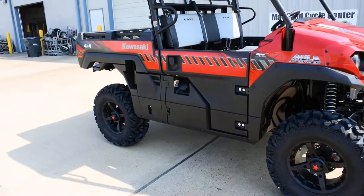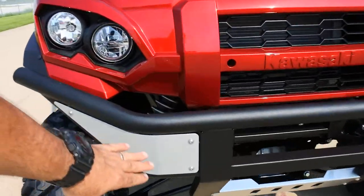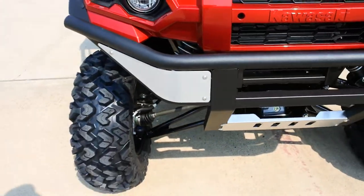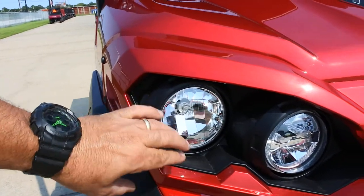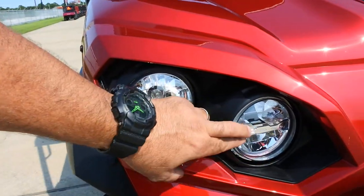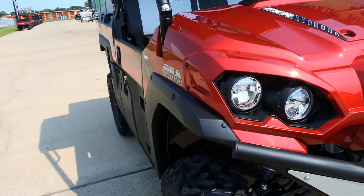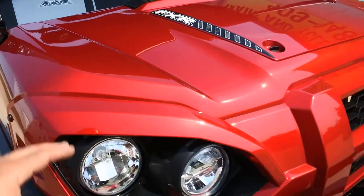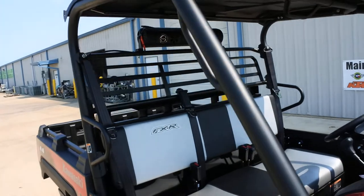The FXR has a new front bumper with silver inserts that really looks cool. Instead of the large halogen headlight, it now has a smaller halogen headlight on the outside and an LED inner headlight — a new style LED compared to what came standard on previous Mule Pros. The front has a painted finish in this beautiful candy persimmon red, and it comes standard with the plastic hardtop.